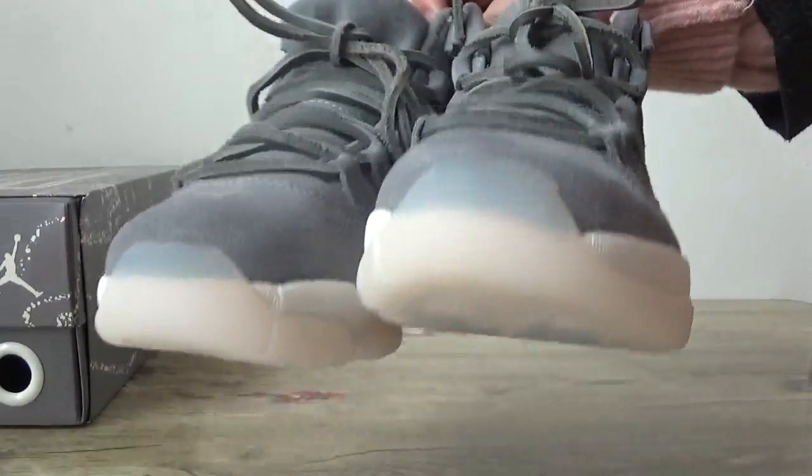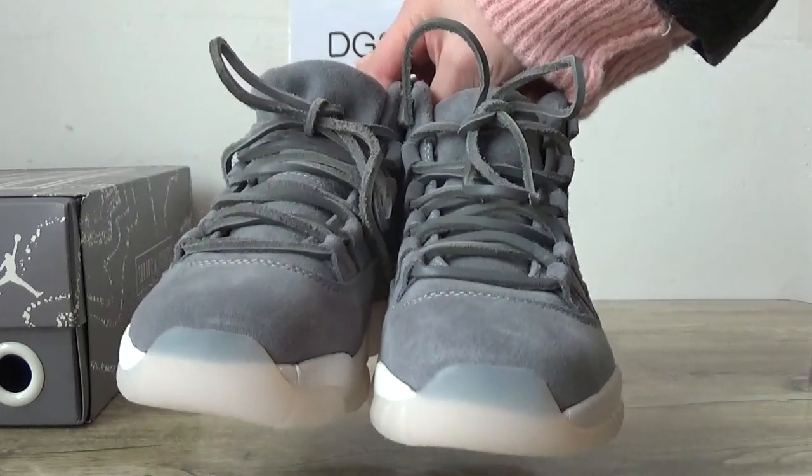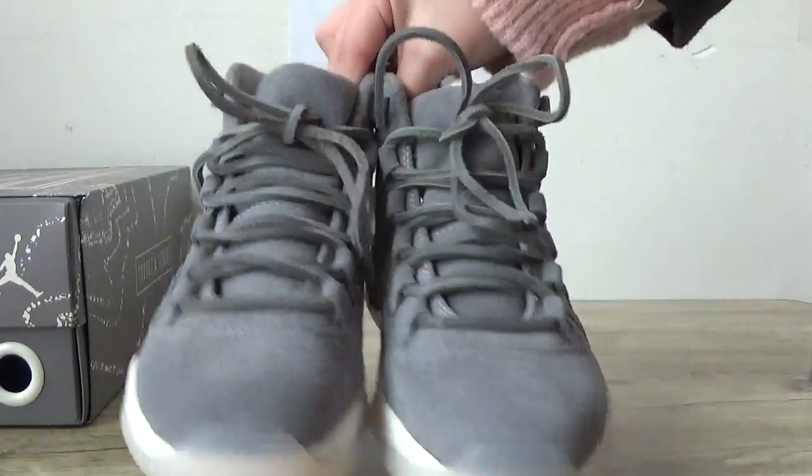Now turn to the front — the toolbox, a little transparency, and you can check the shoelace.